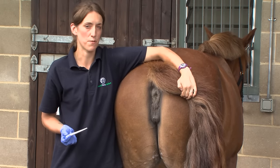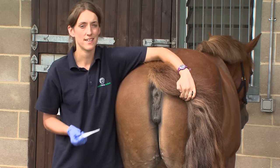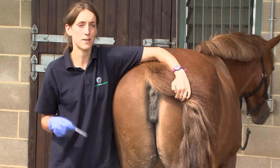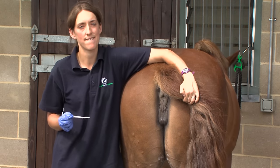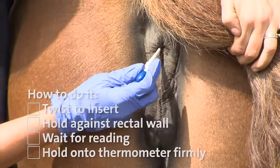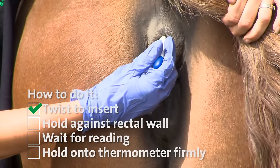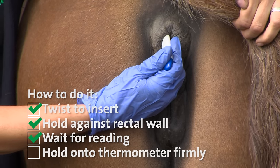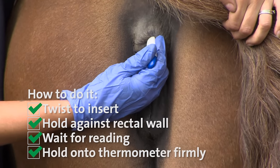If you're using a digital thermometer, at this point you just need to make sure it's turned on. If you're using a mercury thermometer, you just need to give it a couple of quick flicks to shake the mercury down to the bottom so that you can make sure you get the correct reading. I'm going to insert the thermometer into the anus using a twisting motion because it can be a little bit tight, and then tilt it so that it touches the side of the rectal wall. With the digital thermometer, I'm just going to wait until it beeps.